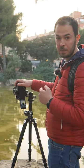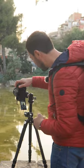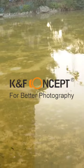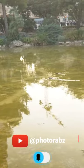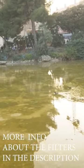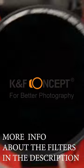I have the ND filter 10 stops as well as the CPL filter from K&F. The CPL helps reduce a little bit the glare on the water, and the ND 10 stops from K&F Concept is a magnetic filter that helps reduce lots of light coming to the sensor, so I can stop down the shutter speed 10 stops.